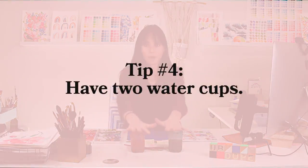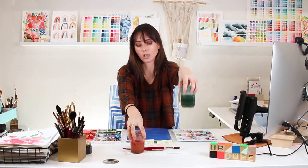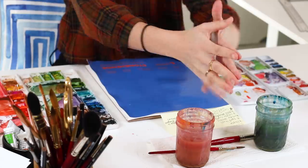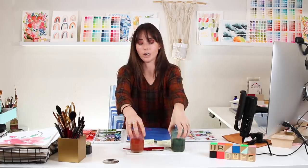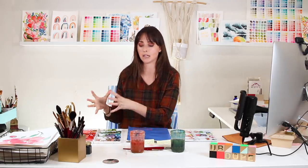My fourth tip is to have two water cups. I use two water cups — one for rinsing warm colors and one for rinsing cool colors like greens and blues — so I don't mix contrasting colors together and create brown, muddy water. Some artists use a clean cup and a dirty cup; however it makes most sense to you is up to you. But I highly recommend having them separated so you're never adding brown or muddiness to your pigments when you grab and mix new colors.